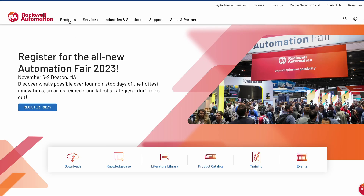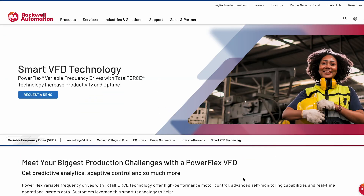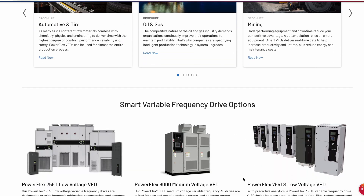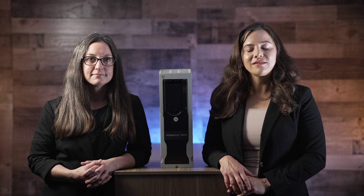Having two ports also supports networking with linear, star, ring, and device level ring topologies. For more information, visit rockwellautomation.com and navigate to industrial control through the products drop-down. For more videos in this series, visit designworldonline.com/videos.